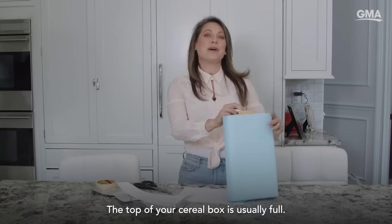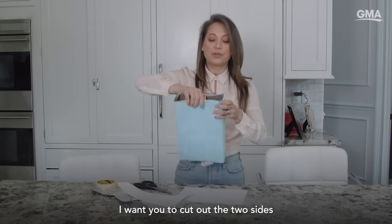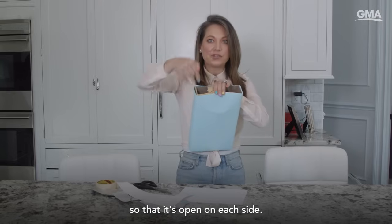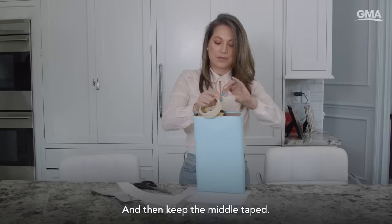The top of your cereal box is usually folded closed. Cut out the two sides so that it's open on each side, and then keep the middle taped.